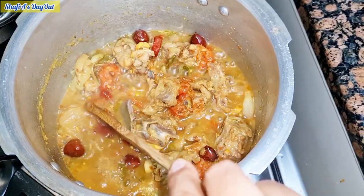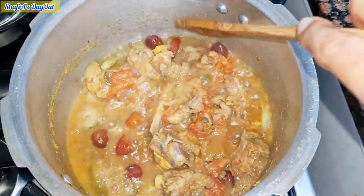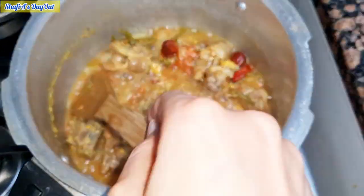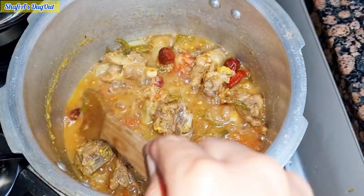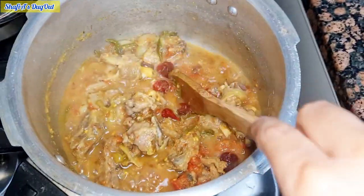We have red chilies, tomatoes, and onions. We have to mix them all together.